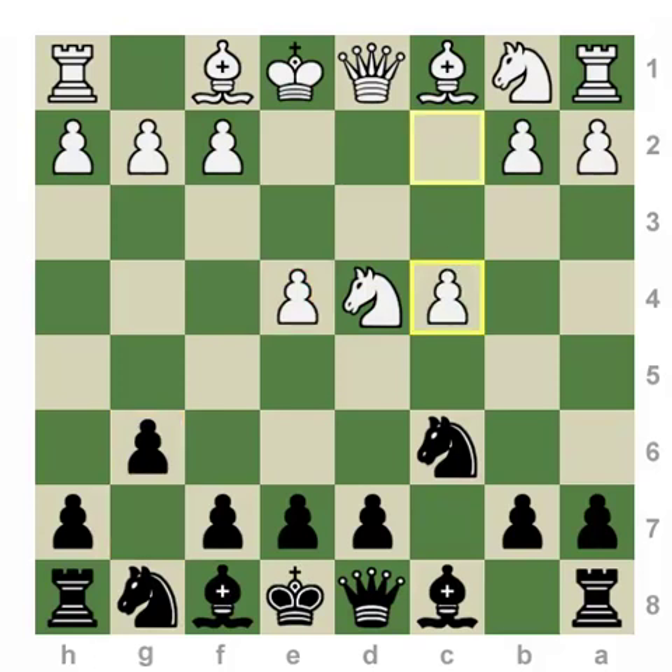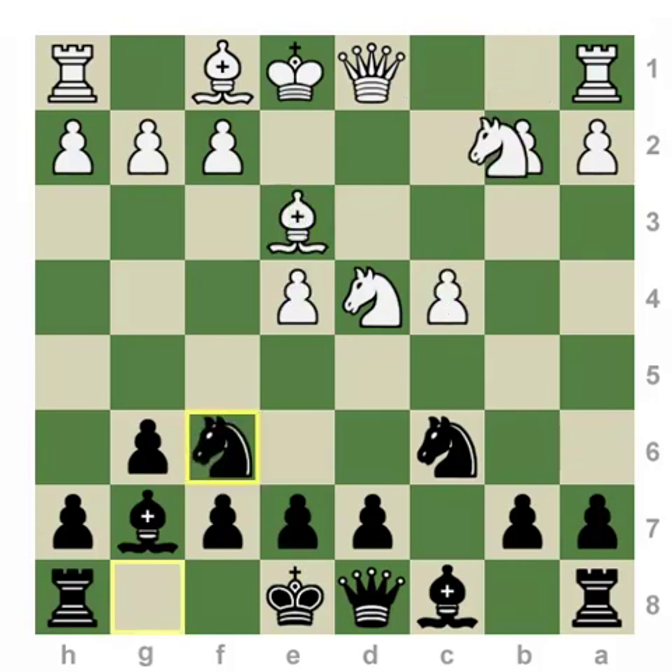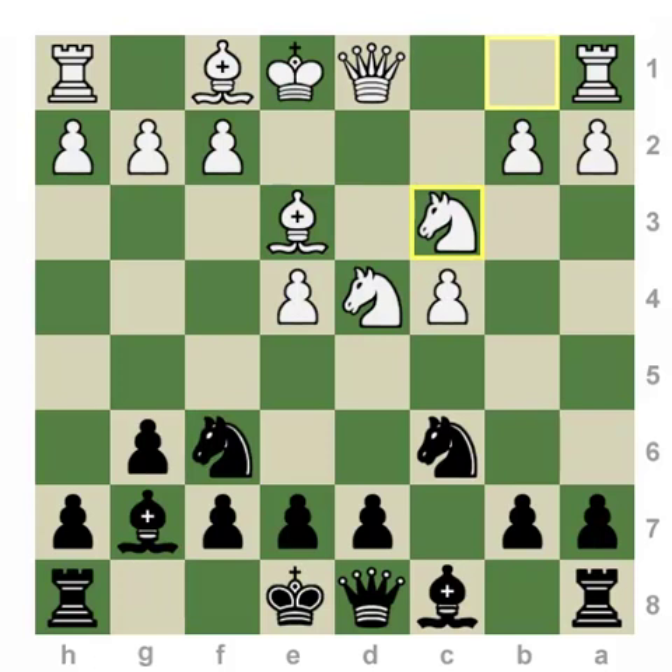That is the Maroczy Bind. After the move c4, what White has done is use this opportunity — where Black did not put pressure on the pawn in the center — to permanently prevent the move d5. In doing so, White has slightly weakened the dark squares by advancing both these pawns to light squares. However, the extra space that White has in this position, developing this knight out behind the c-pawn rather than in front of it, allows White much better control over the critical light squares in the center.